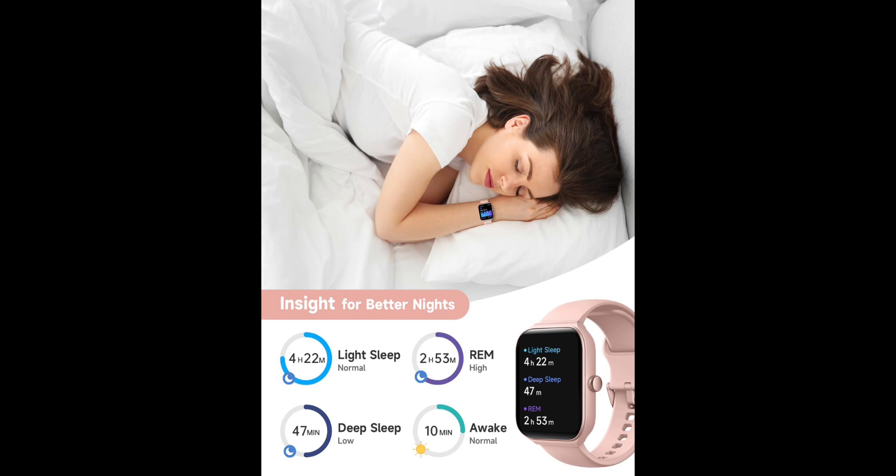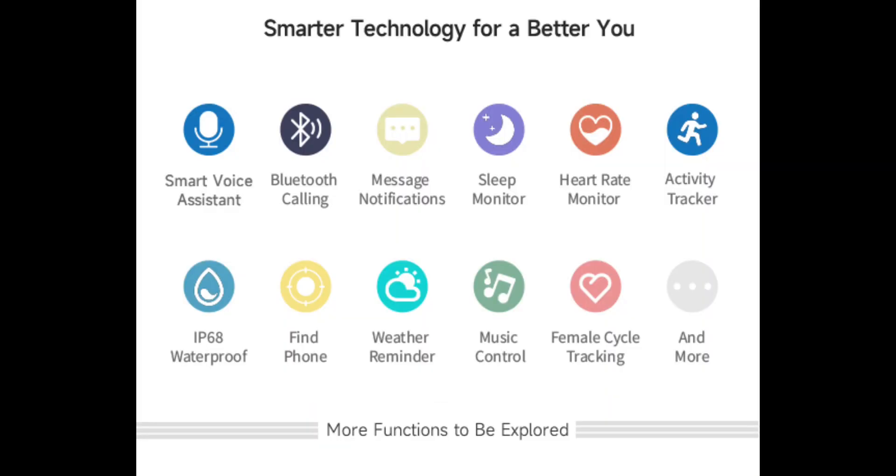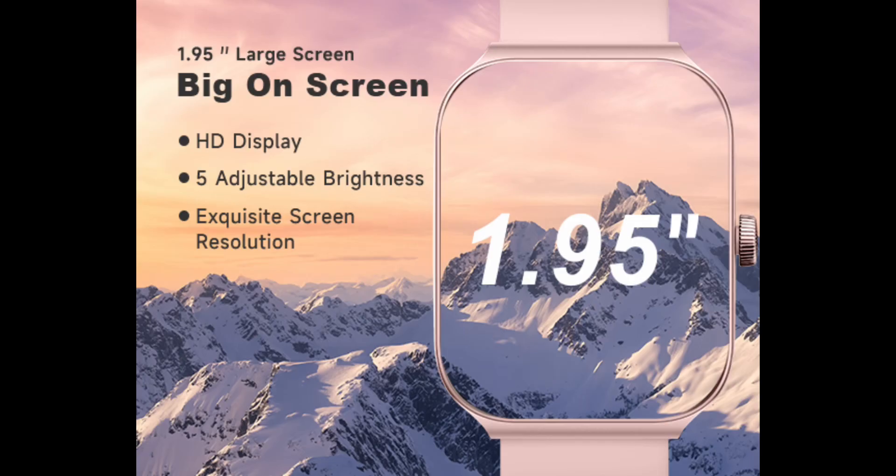Long battery life — experience uninterrupted smart living with Tuber SmartWatch's long battery life. With up to 30 days of standby time, 20 days in power saving mode, and 7 to 10 days of daily usage, you can wear your smartwatch without worrying about frequent charging. It only takes 2.5 hours to fully charge. Please note that the exact duration of use will vary with the frequency of use.